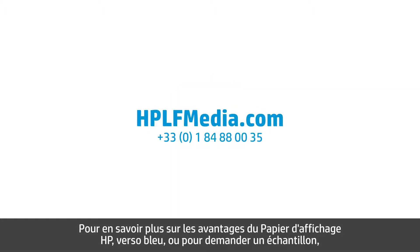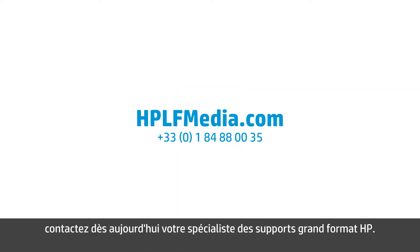To learn more about the benefits of HP Blueback Billboard Paper, or to request a swatch sample, contact your HP Large Format Media Specialist today.